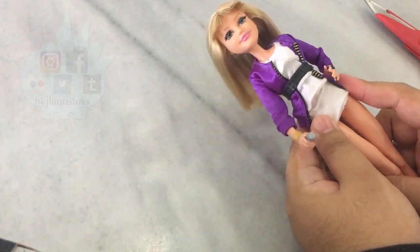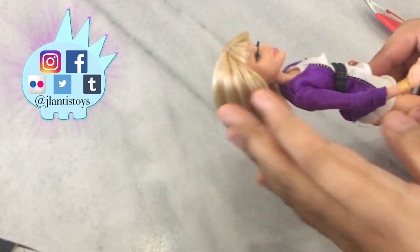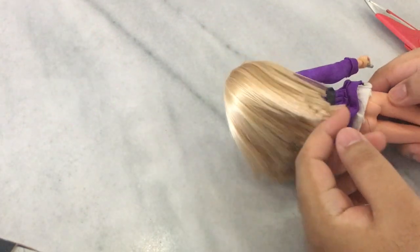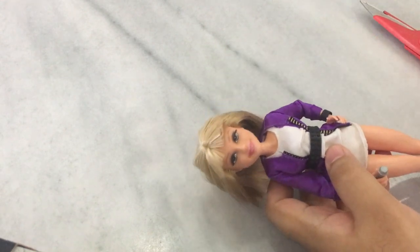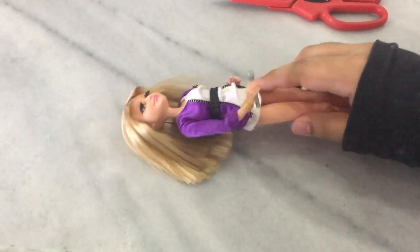Hey everybody, it's Jaylantis here and welcome back to another video. Today I'm gonna be re-rooting the Disney VIP Hannah Montana doll. There isn't a big reason behind re-rooting her — her original hair is actually pretty great — but I just wanted to give her longer hair and get the color and shade closer to what she had around season 2.